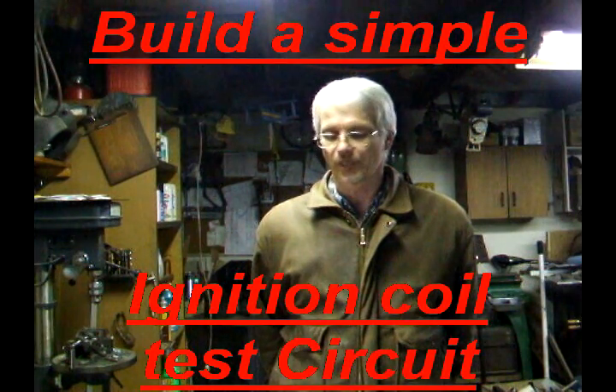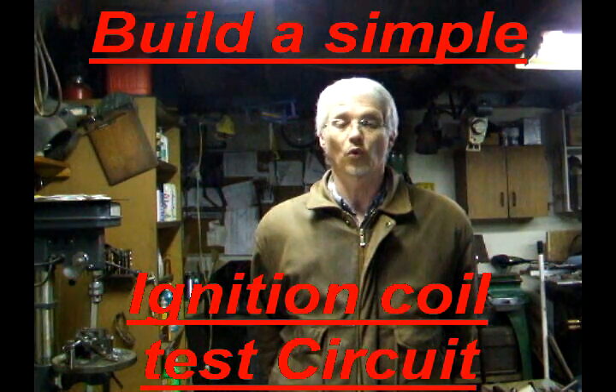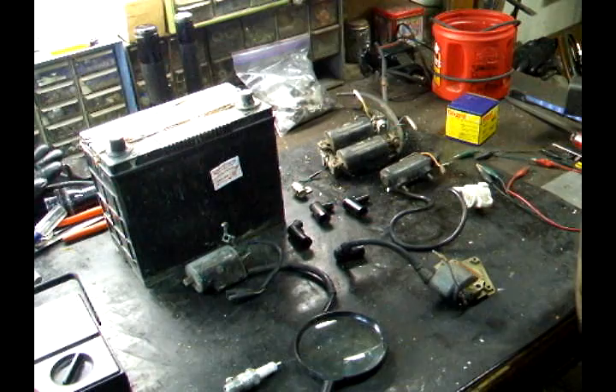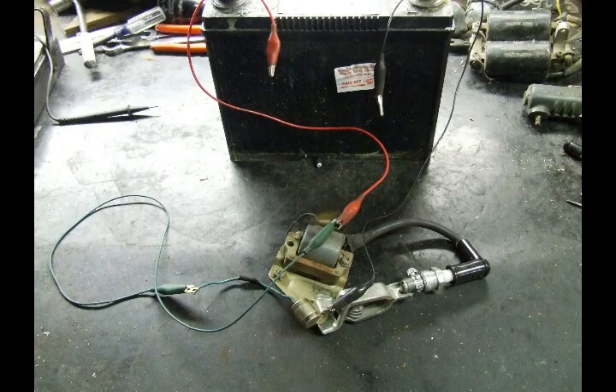Today I'm going to show you how to test ignition coils for motorcycles and mopeds. Here's a collection of coils and spark plug caps — a test circuit for a dirt bike ignition.